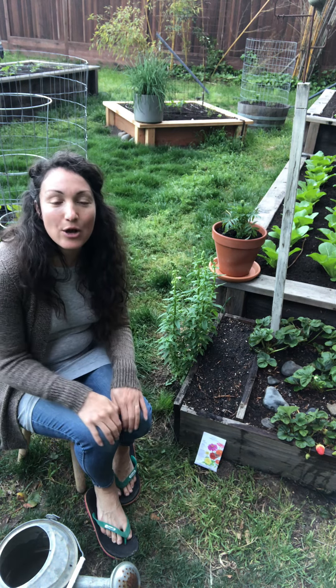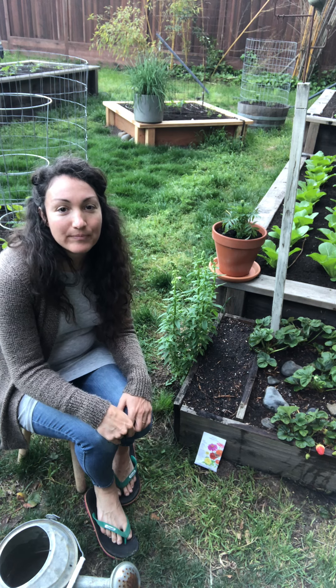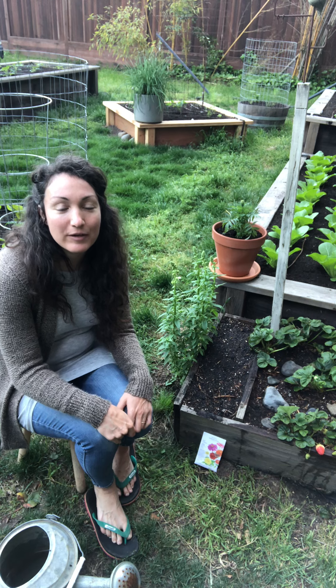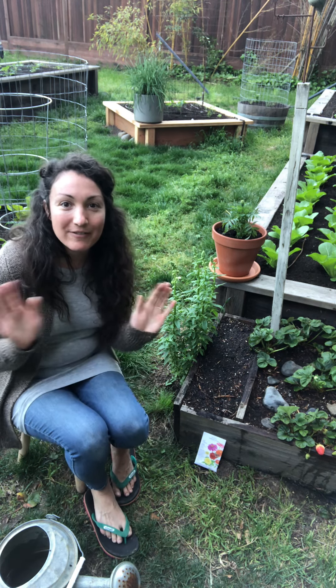Happy Earth Day friends! I hope you can do something around your house like recycle, pick up some litter or trash, or go for a nature walk to celebrate Earth Day. Bye friends!